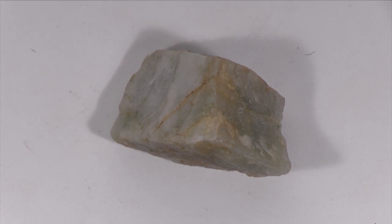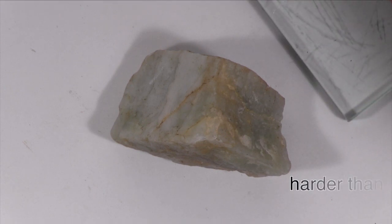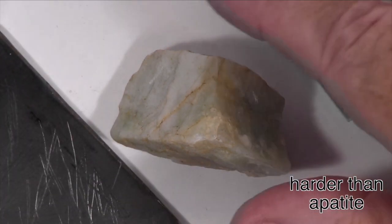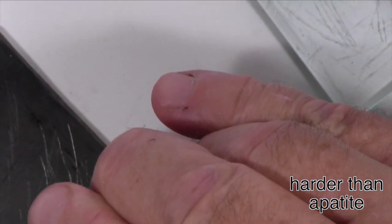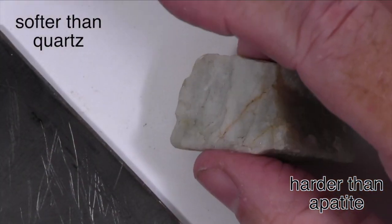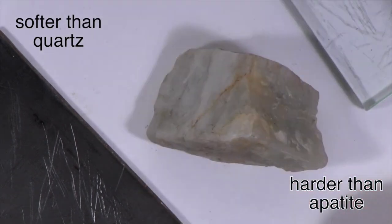The specimen is harder than glass. It scratches steel knife blades and the mineral apatite, and so is harder than both. It is scratched by a streak plate and the mineral quartz, and so is softer than both.